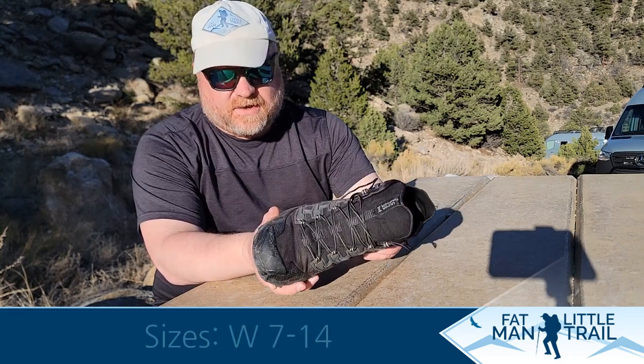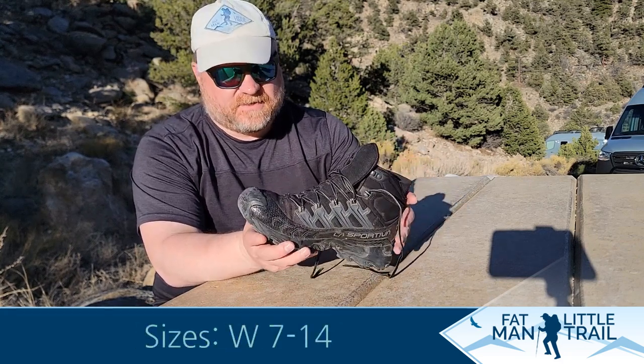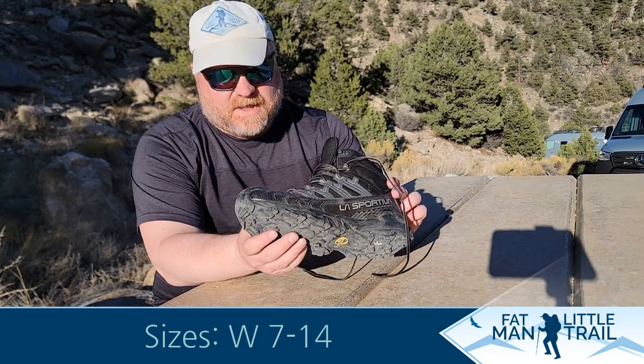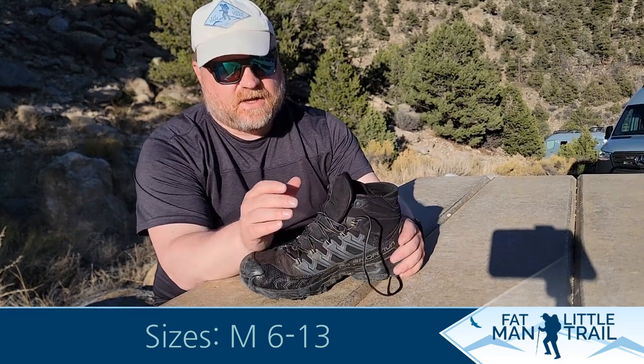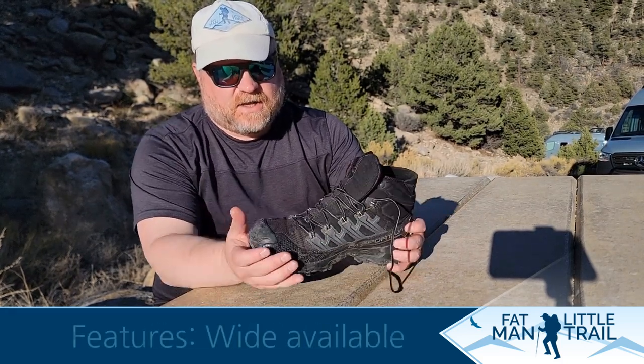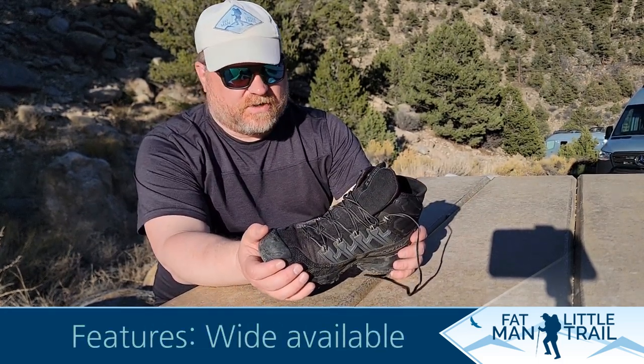First thing I want to talk about — I really like this boot. It's the mid-cut level, and it's got really good flexibility but also stiffness in the ankle right there, which gives a lot of support to the ankle when you're hiking.